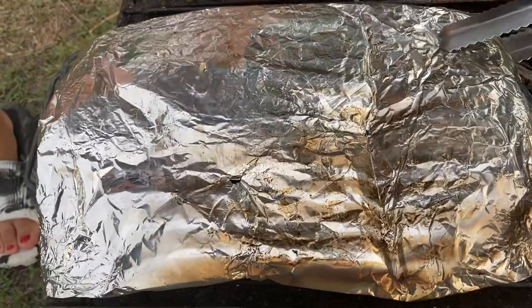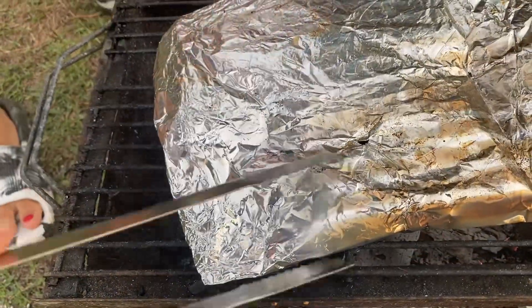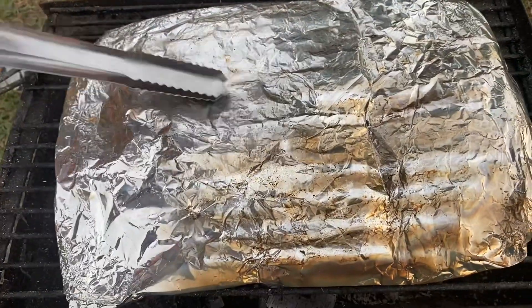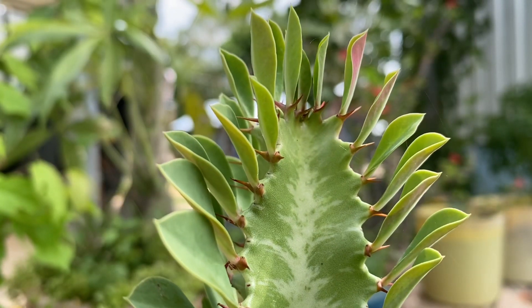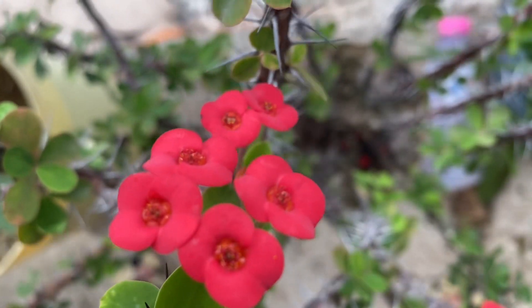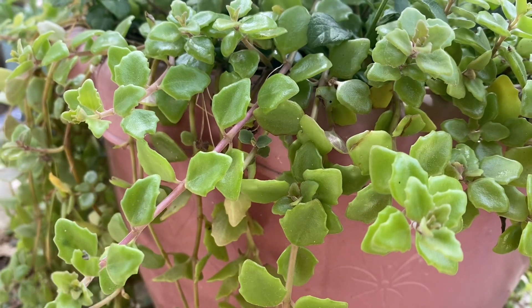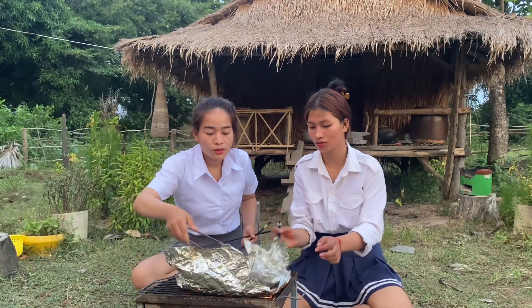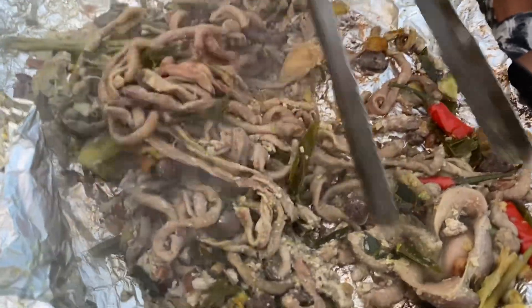We bake it like this and then we continue to cook. Now our chicken intestines are already cooked, everyone!